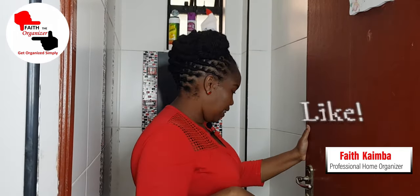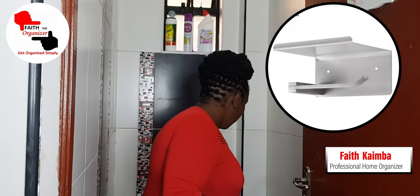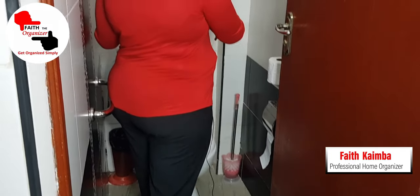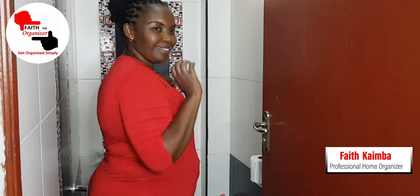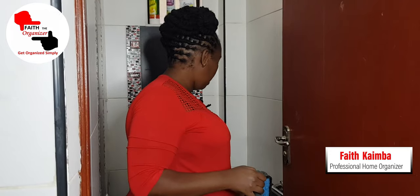Before we start, please remember to subscribe and like. So here we are going to change this, change the toilet brush, add a shelf to place some of these items, and change the bin as well. Please keep on watching so you can see the outcome.